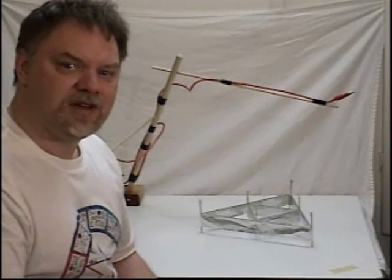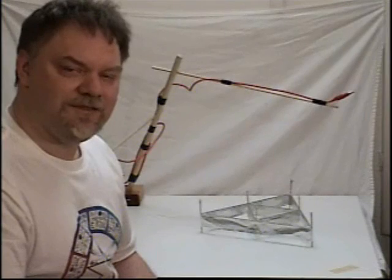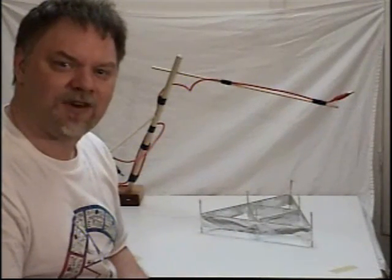A Lifter is basically constructed out of a little bit of balsa wood, tin foil, and a length of very fine wire, which, after being charged with 20,000 or more volts, will rise up off the desktop and hover silently to the amazement of family and friends.